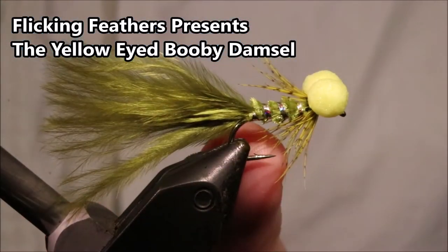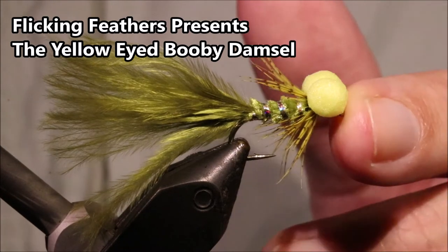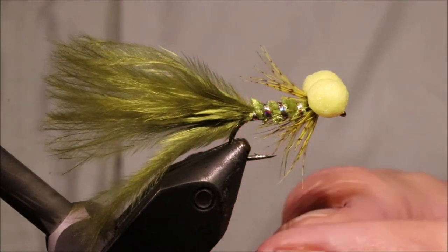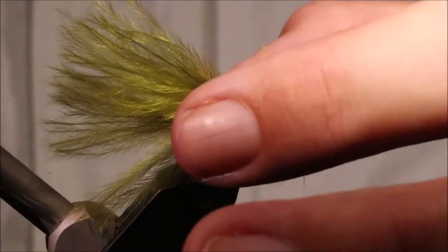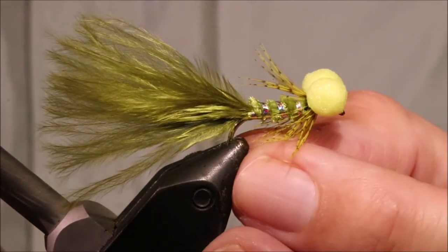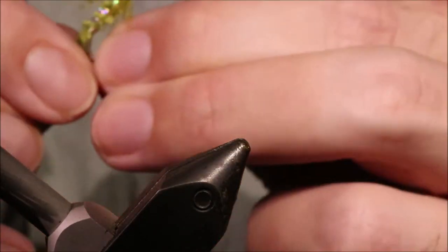Hi all, Martin again at Flick and Feathers and I'm tying a yellow-eyed booby damsel. It's one of two that I think it's a good idea to carry. It's a very effective fly year-round on the still waters.